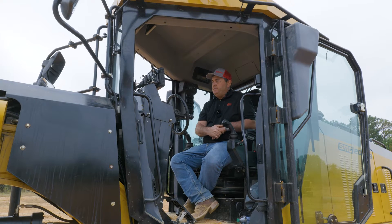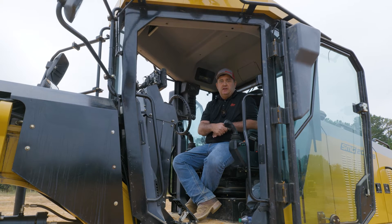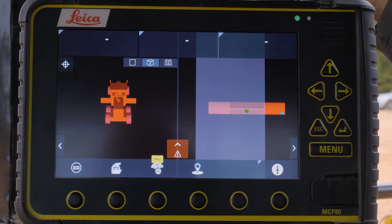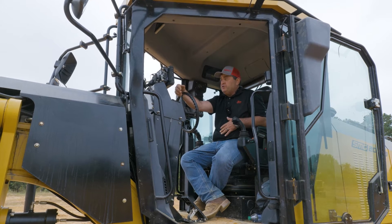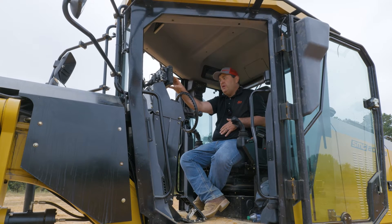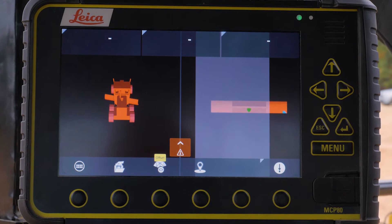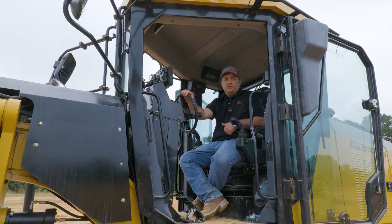On initial startup, it typically takes three to five minutes to boot up and start acquiring satellites. As you can see, the panel is booted up. When it first boots up, the main thing to notice is that it kicked us right to the grade screen. That's because that's where we want the operator to spend most of his time — that's where he's the most productive.